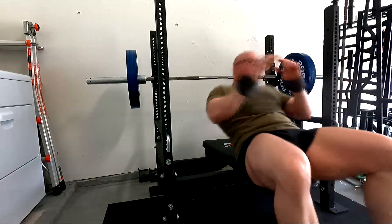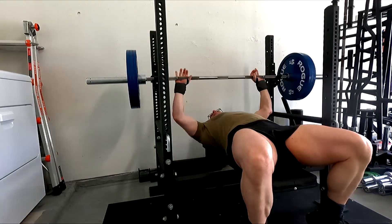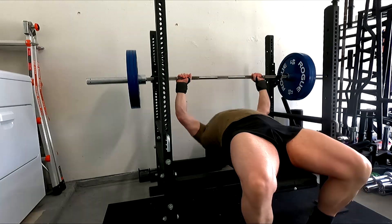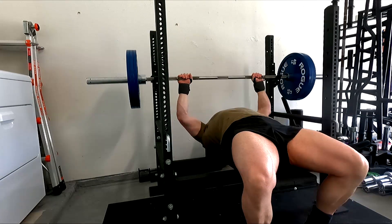Hey everybody, it's Jason Blaha here and once again it is time for a bench press day. A quick reminder for those of you who watch these videos, please remember to click like down below — it'd be greatly appreciated.